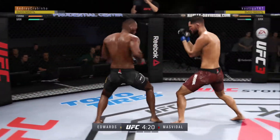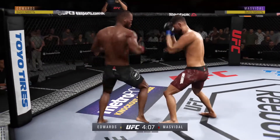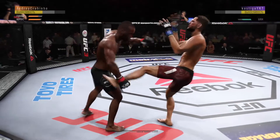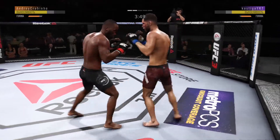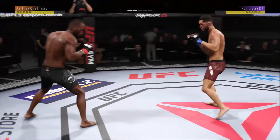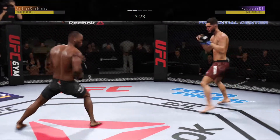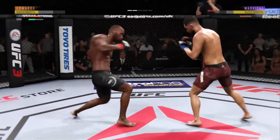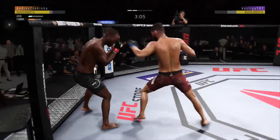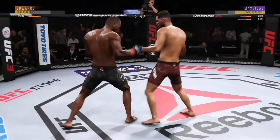He got tagged there. Get your hands up! Huge kick misses. He's got him right here. Knee to the body, big left hand. This fight is dangerously close to being stopped — he hurt him with that hook. He's fainting with the punch. Masvidal's kick is blocked. He's doing a great job blocking the shot. How about that chin? He lands another strike — he's getting hit. Big shot. Hurt him with that right. Straight right.